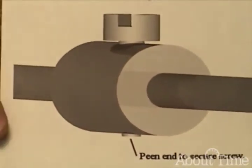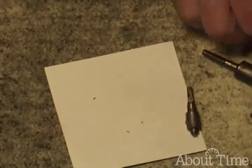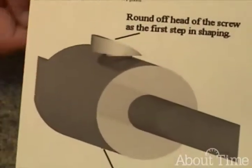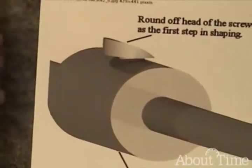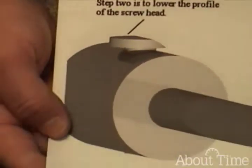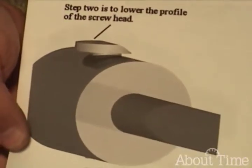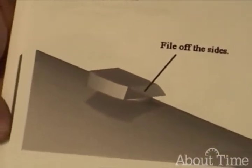Our screw has a little oversized head on it. We will peen over the end to lock that in place, and then we'll just start shaping the head of the screw. And it goes rather quickly. So this is essentially the process that we're going to be doing today.